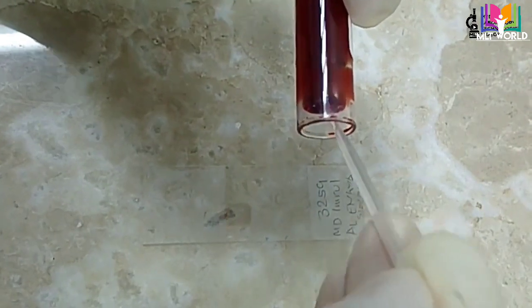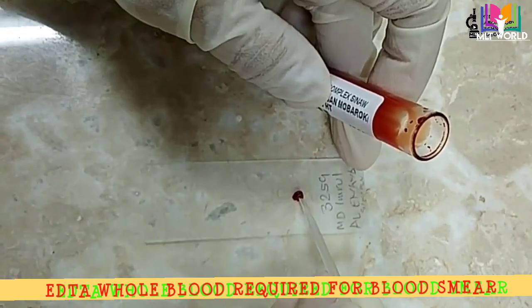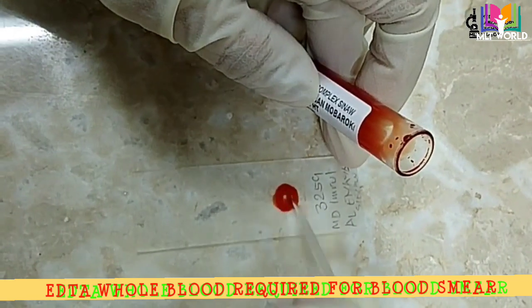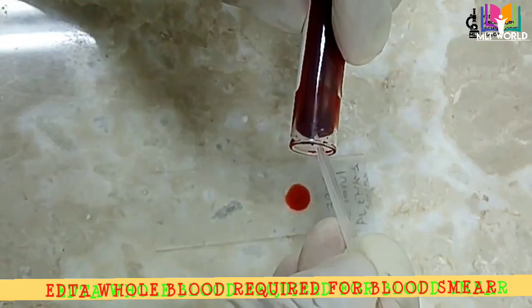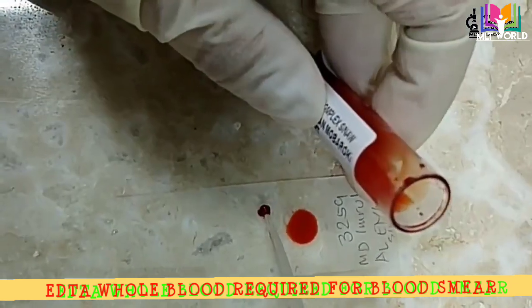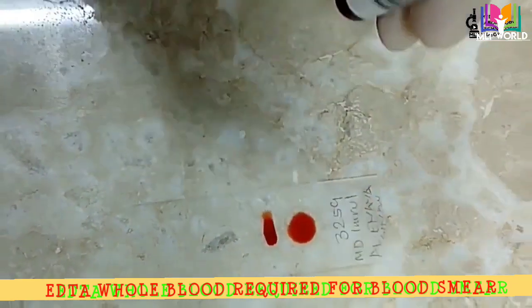First I will show you how to make a blood smear — both thick smear and thin smear. For the thick smear, we take one drop and just move it in a little circular round movement, and then the small smear is ready.